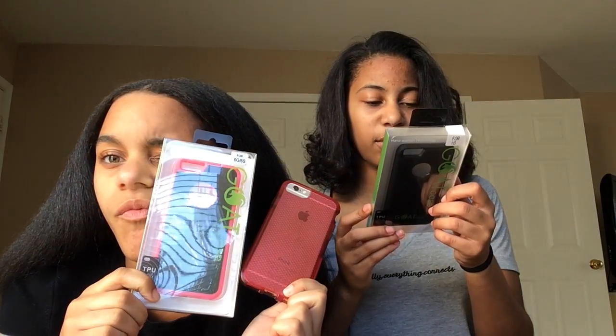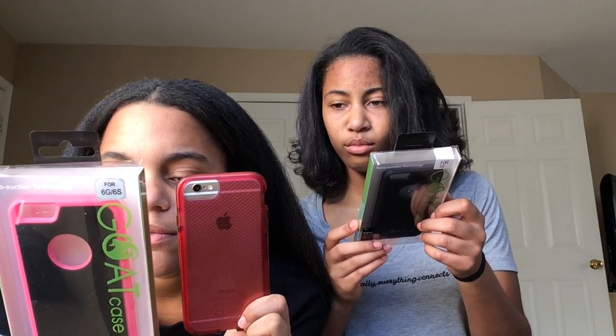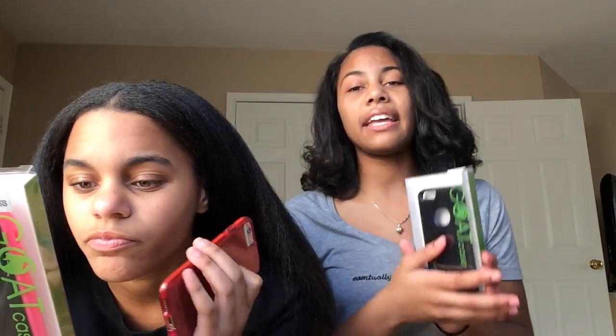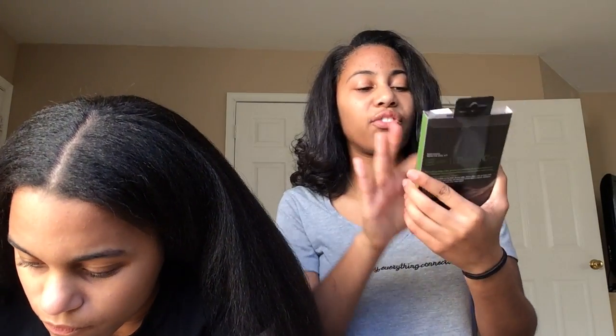Won't this stop sticking after a while? Keep your case clean, guys. What this is saying is that it's supposed to be able to stick forever — but if you open it and look, there's like a little plastic film over the top of it right now. If you guys don't know how much it cost, these were about $27.30 each.